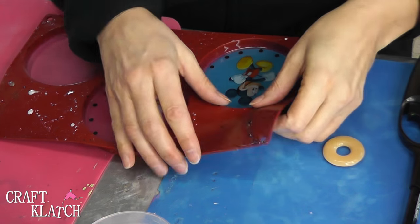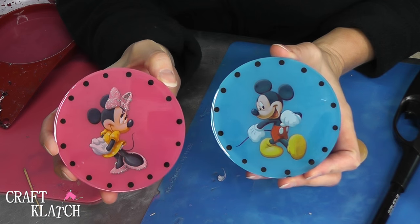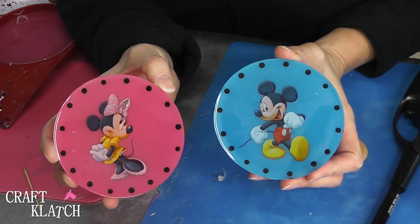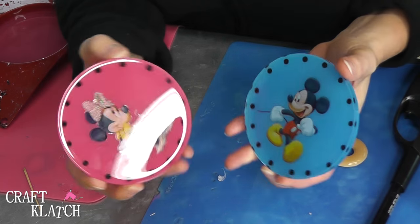The Mickey and Minnie Mouse coasters are finished, so we're going to pop them right out. And here they are — they are super cute. I like the dots around it because it gives it a little bit more interest. There's the back, the front.